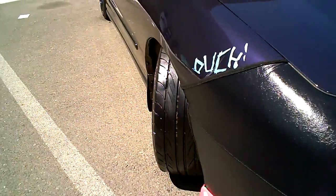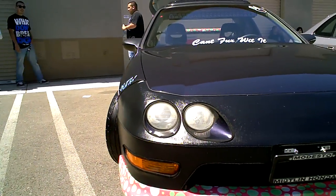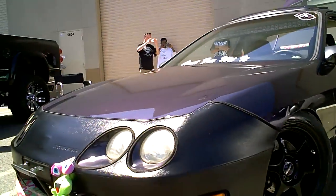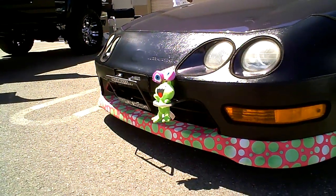I like this couch right here. First impressions are great — stance all around. I do like the trim around the lip, it's okay. These are authentic Buddy Club P1s. That's a tow bar.